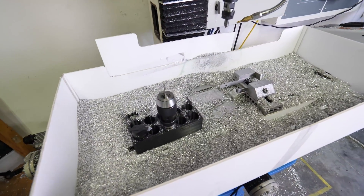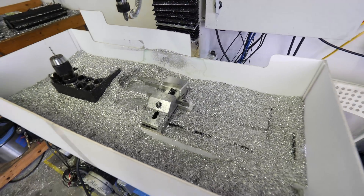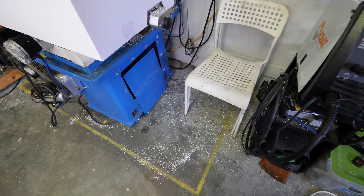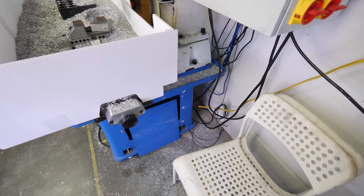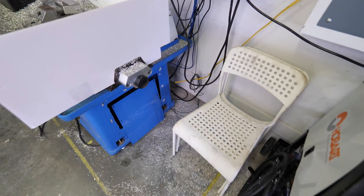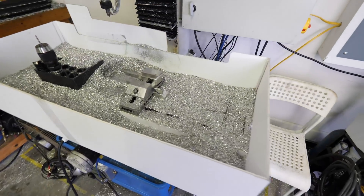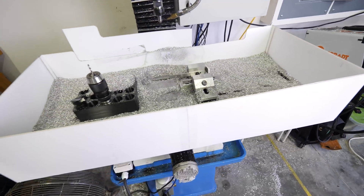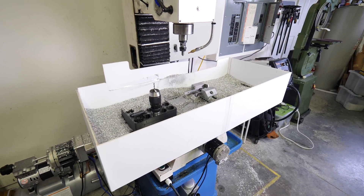Well, I think it actually did pretty well — it caught a lot of chips. But if you step back a little bit, you'll see it definitely didn't catch all of them. I guess this is kind of up to you on what is a successful enclosure or not, but I think we're really looking for something that catches 98% of chips, not 90% of them. So good solution for some, but let's see how a full enclosure does.